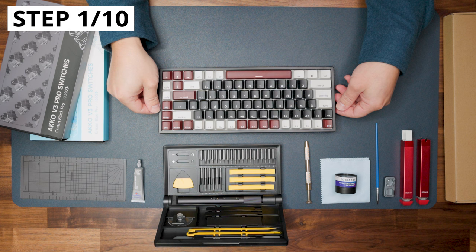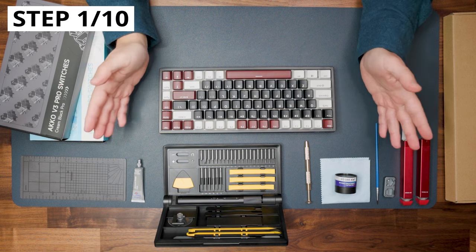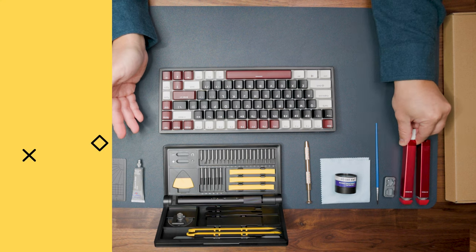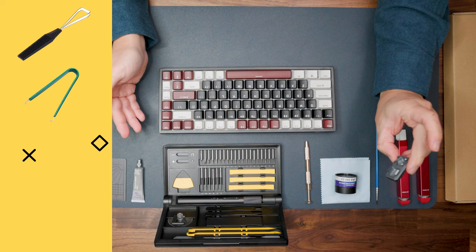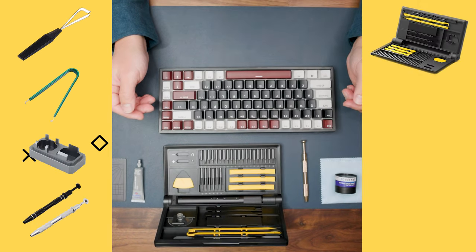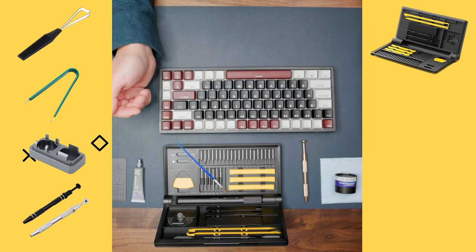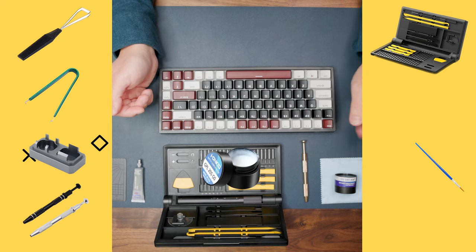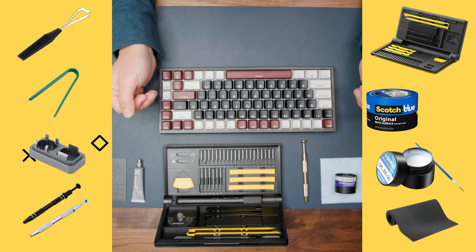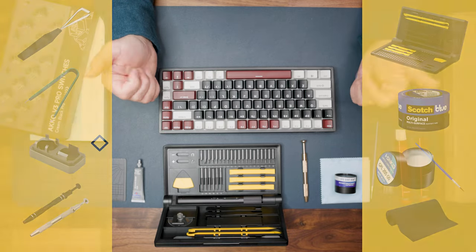Step one of any mechanical keyboard modification: have your tool set ready. You need a keycap puller, switch puller, switch opener, grabber, and some additional tools for opening the case. Also have brushes, lubricant, some cleaning materials, and — if you want to do any of the mentioned modifications — additional foam and painter tape.